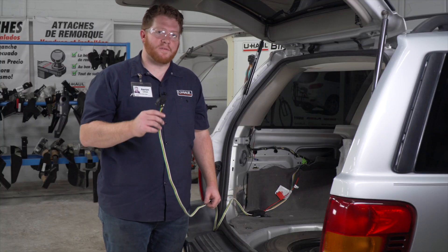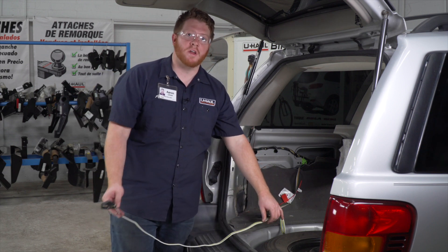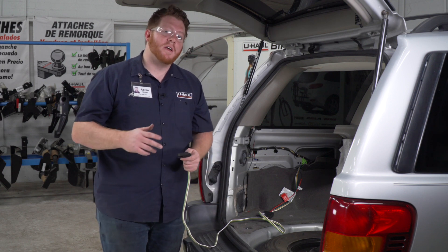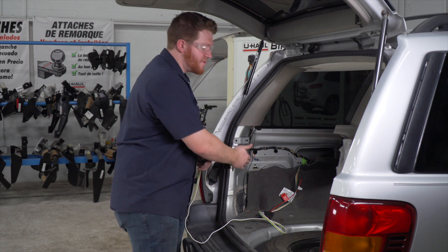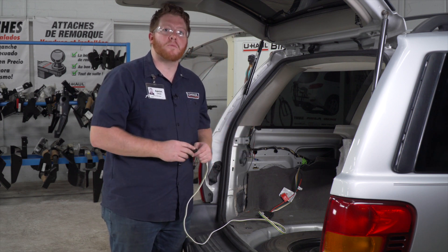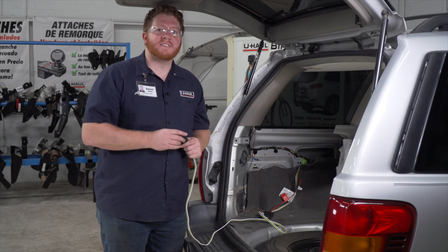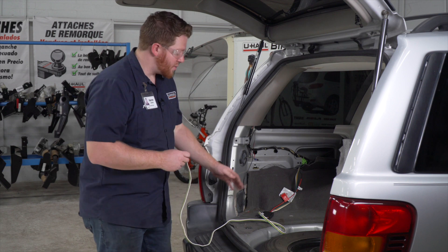Let's talk about where to store your four-flat harness. You can leave it in your cargo area and pull it out through the weather seal when you need to use it, or you can bring it underneath your vehicle and mount it next to your hitch receiver. The easiest way to do that is to go through the grommet right here, but there's another grommet behind that makes it a little difficult. Our customer has asked us to leave it in the cargo area, so we're going to do that.